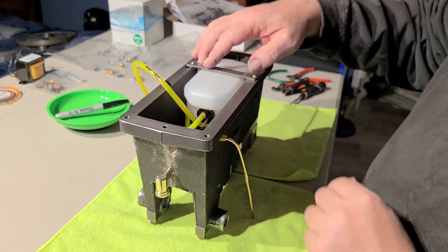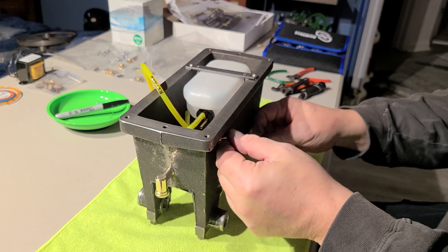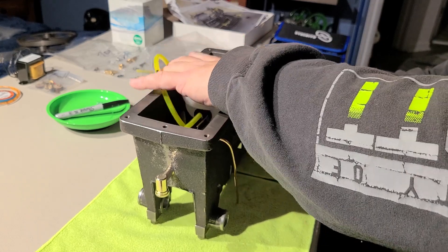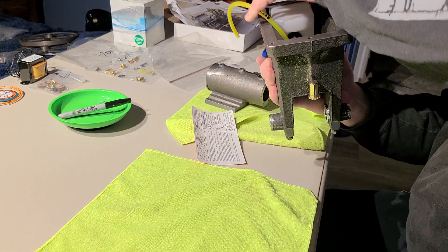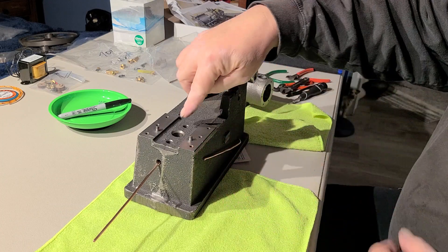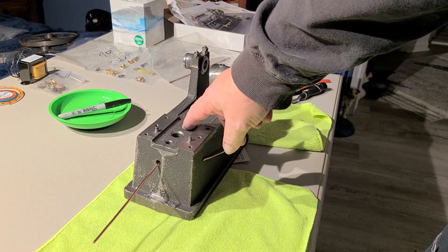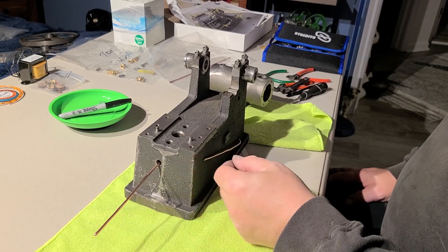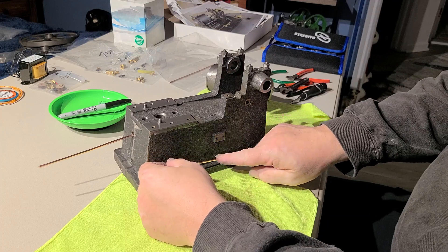We have most of the fuel lines everything kind of labeled and adjusted and set up. It's got a vent that goes out through the top of it, so we have a vent coming up here — hopefully you can see that.